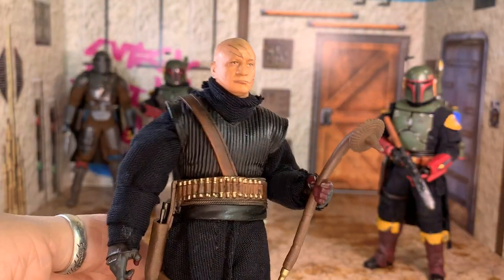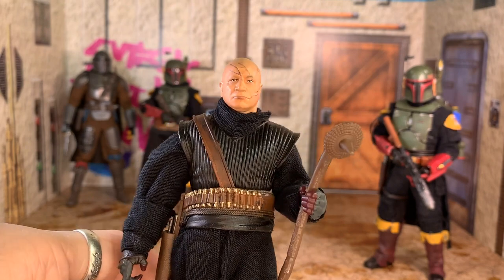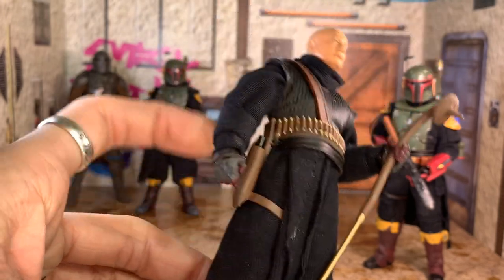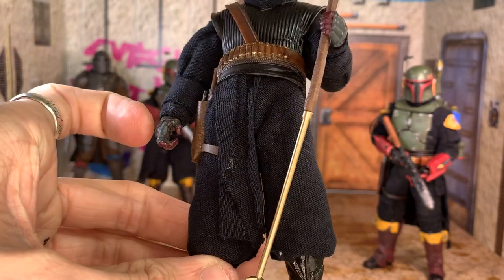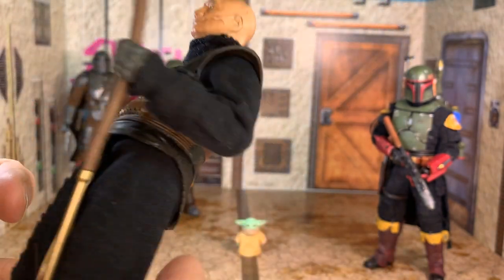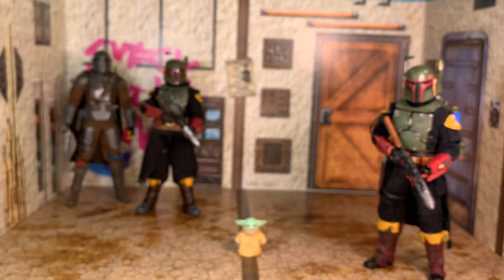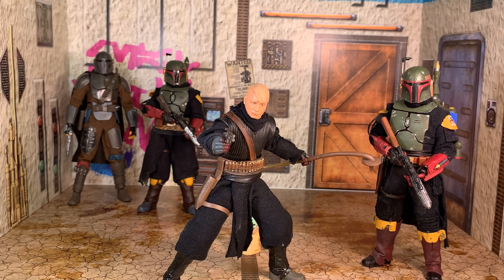Here we have the Typhon Boba Fett with a model kit head sculpt painted by me — the head sculpt looks a bit rough. This is a Black Series Typhon Boba Fett just with soft goods over the top. I don't think he did any dremeling or anything like that, but it does look good. The only issue is there are bits of fabric glue on it which I don't know how to get rid of. Apart from that it looks pretty cool on my shelf, and because it's the Black Series I know the articulation and how far I can push it.